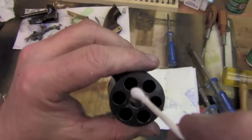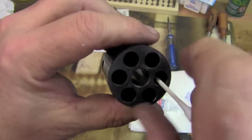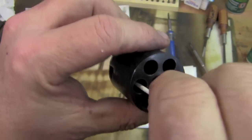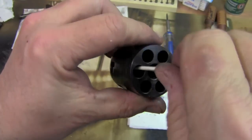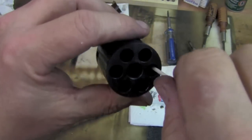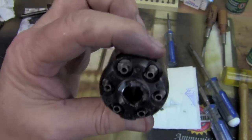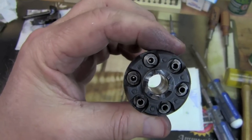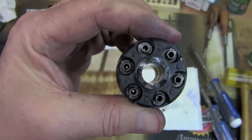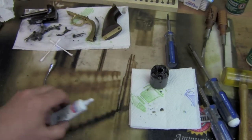Nipples are on. The last step for me is to go through each one with a Q-tip and just make sure no grease has intruded into the chamber. If you've not had the pleasure of disassembling and reassembling a gun while hugging a tripod and looking through a viewfinder — man, you're missing out. The simplest tasks become incredibly difficult. You can see we can see right through the flash holes on each of those nipples — that's exactly what we want. So we are done with the cylinder.